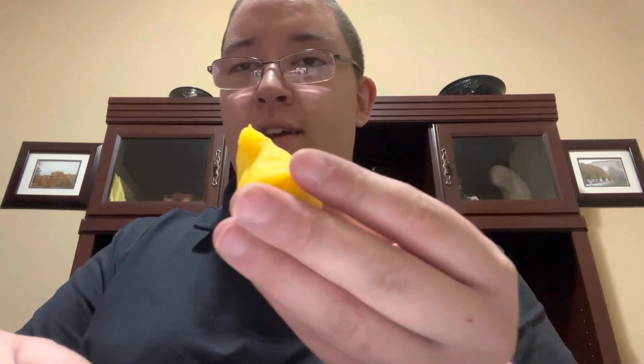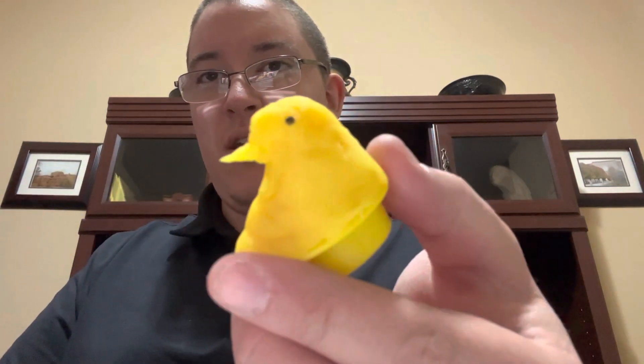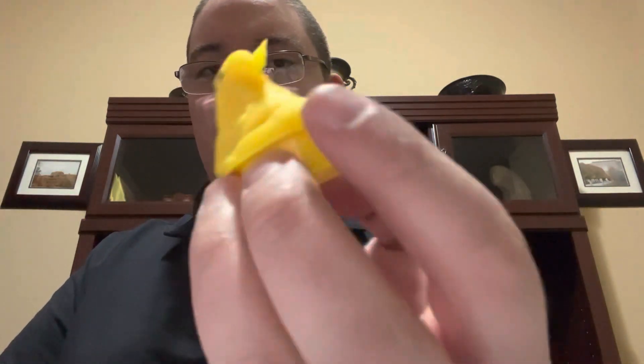This is the end result — best I could do to create a peep out of Play-Doh. And it just pops out through the bottom, and I guess that's it. Peace.